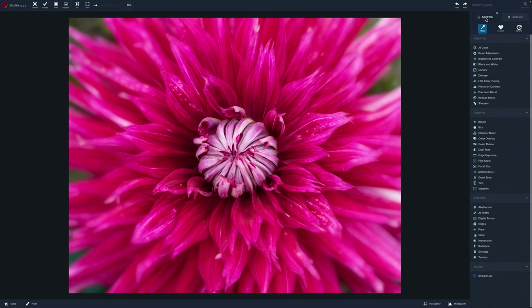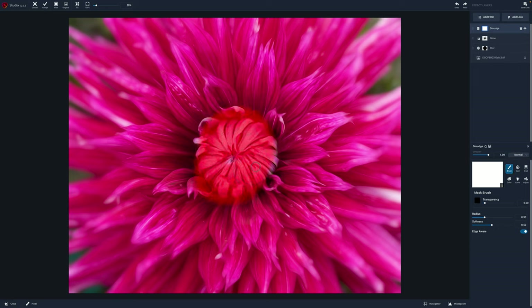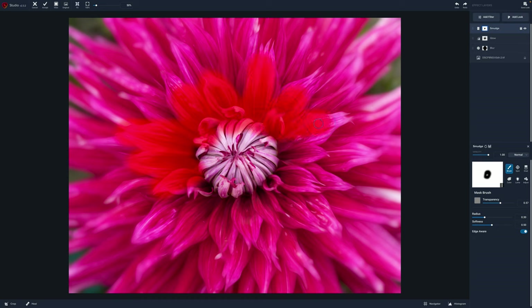Next under add filter I want to do a smudge technique. We'll go down to smudge and I'm going to increase the strength — you can see how that gives it some additional softness. I can turn it on and off: this is without the smudge and this is with it. It's going to be very subtle, but I do like to layer these. So I'll leave that on, grab the brush again, remove it from the center at 50 percent, and just kind of brush it off the petals. Smudge gives some definition — it brings a little bit of detail out in the flowers while also keeping some softness.